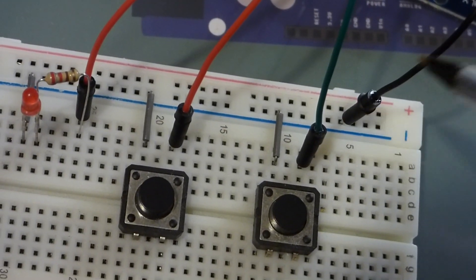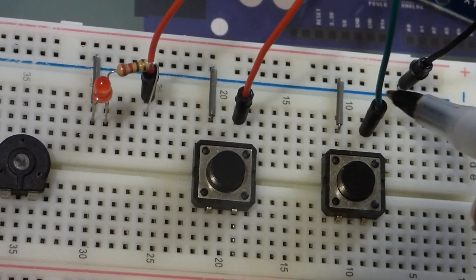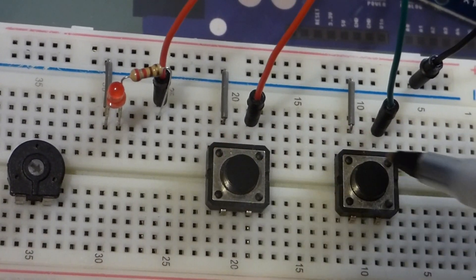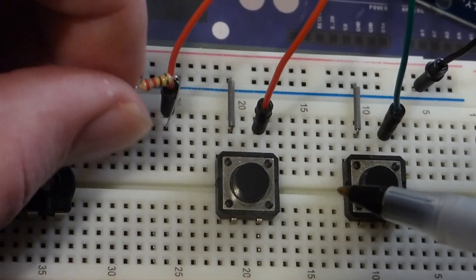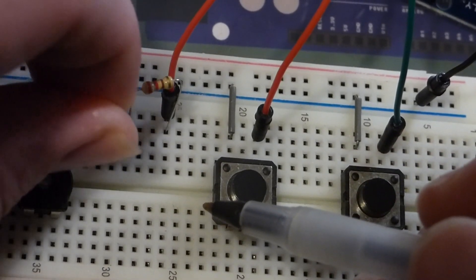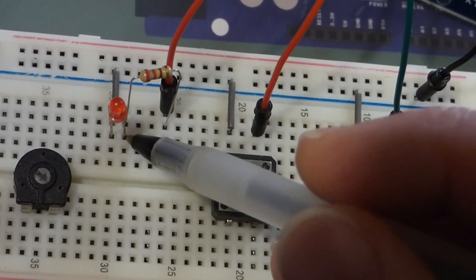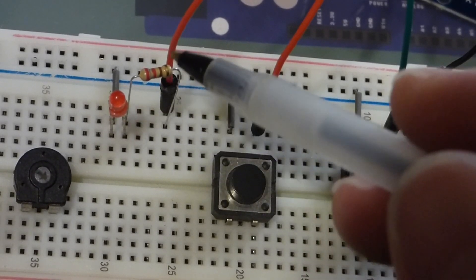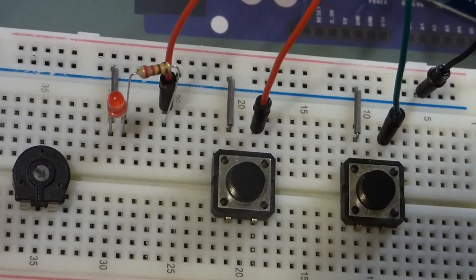This black jumper goes to the ground pin on the board and connects to all three components: one side of each switch and the cathode — the short lead — of the LED. The cathode needs to go toward ground so that when you apply a voltage to the anode, the positive side, the LED will light up. Right now it's off because there's no voltage applied.